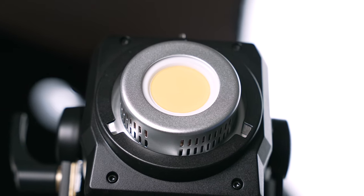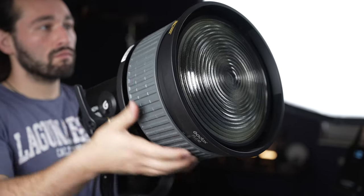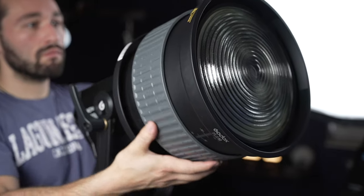The M600D — if you want to replicate the sun, you definitely get it right here. And on top of that, Godox also makes a new Fresnel attachment that's rather large and produces a ton more output — over 46,000 lux at 10 feet to be exact.